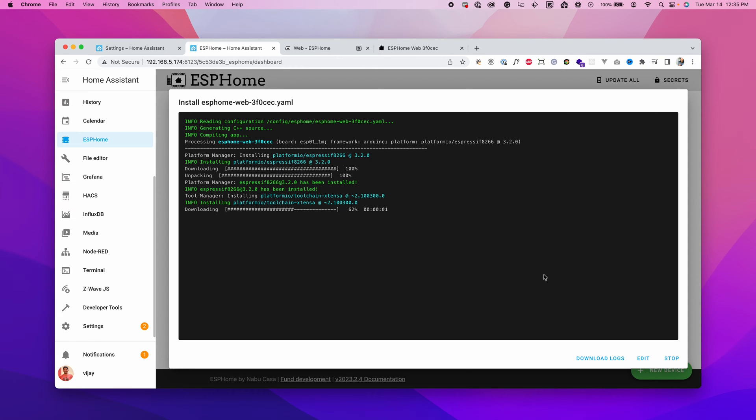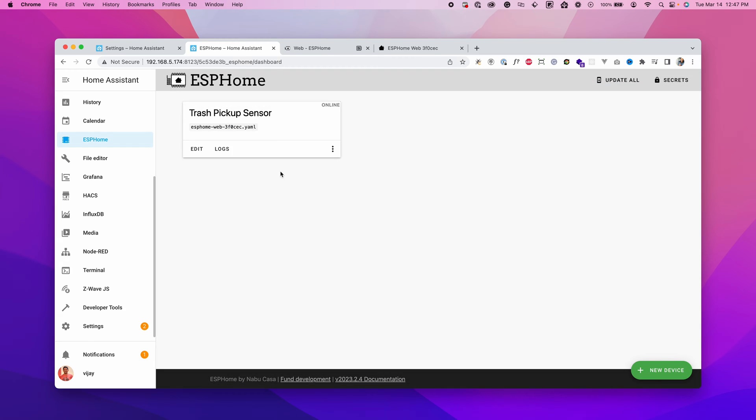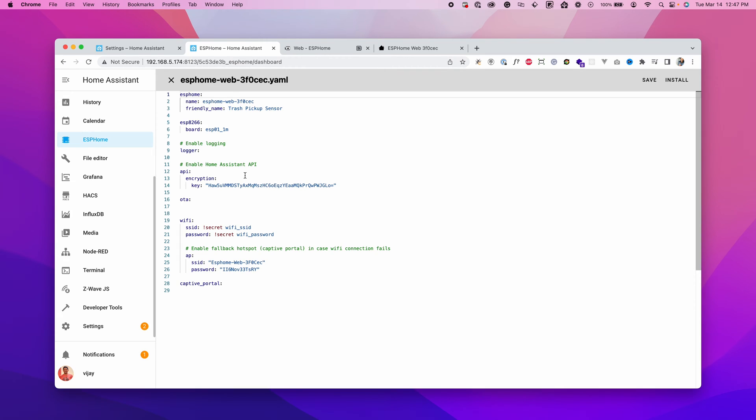It's now connecting to the device and installing the configuration needed to connect to Home Assistant. Once done, the configuration is successfully compiled and uploaded to the board using OTA — Over the Air. Click Stop. You can see it's online — click Edit to add configuration to the YAML file.